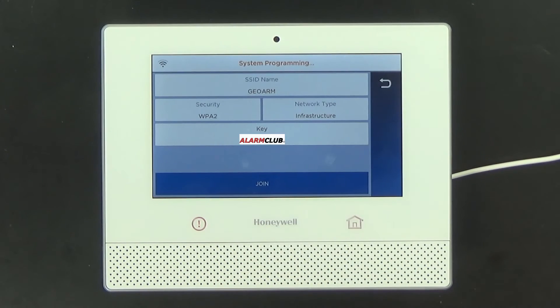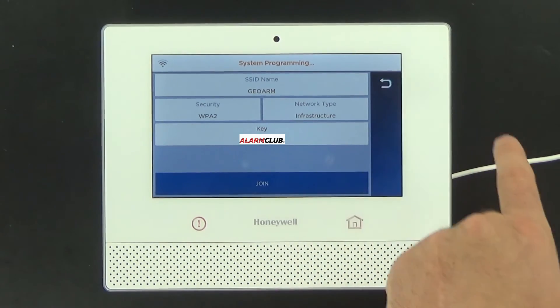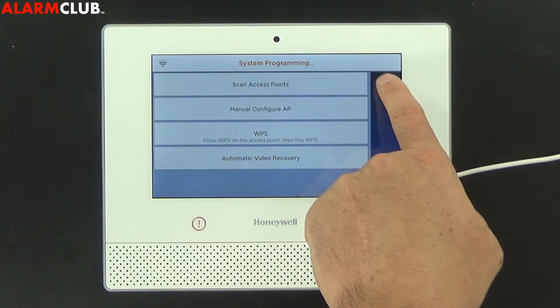As you can see the device has successfully been added to the network. You can select OK, select back, and you can back out all the way to the home screen.